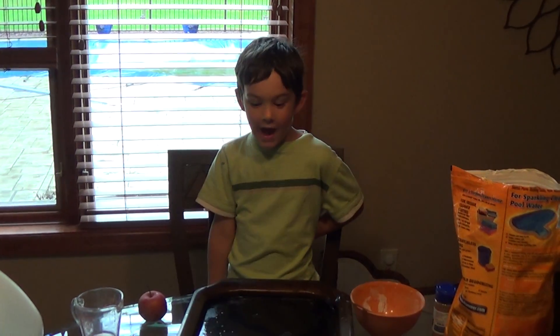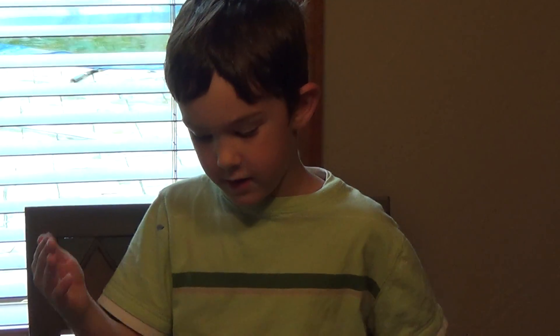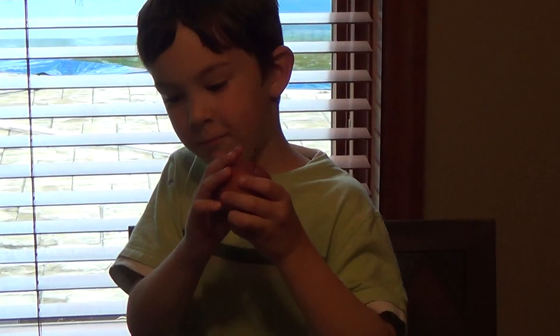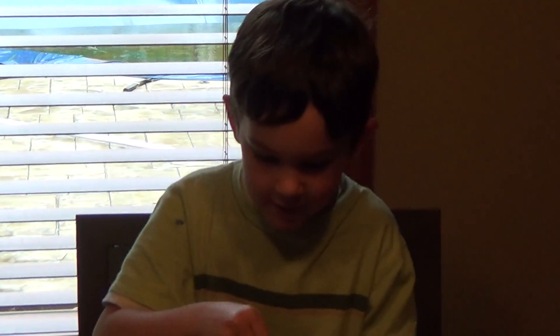Hello, this is Cade. I want to show you how to make a volcano that has hot lava coming down, but it's really red dye and soda. So here it goes.